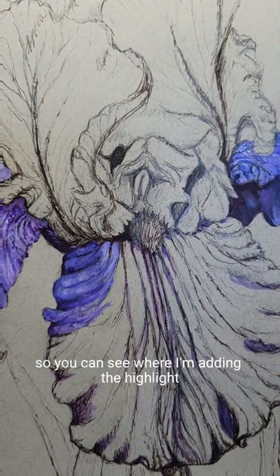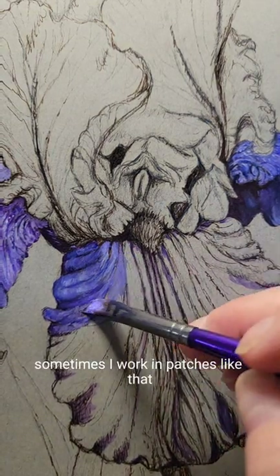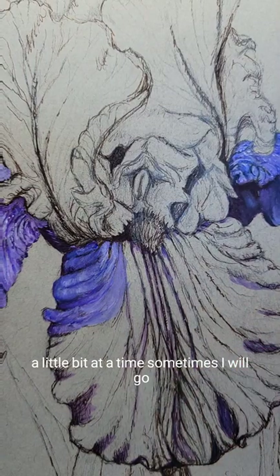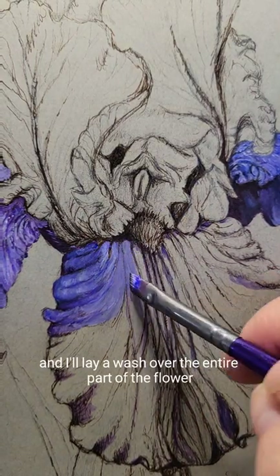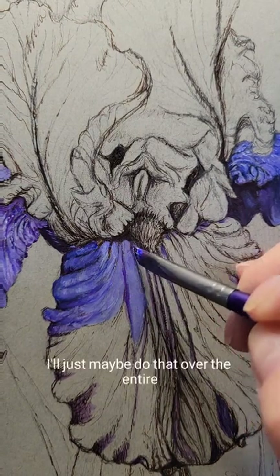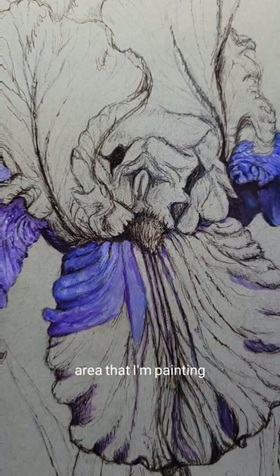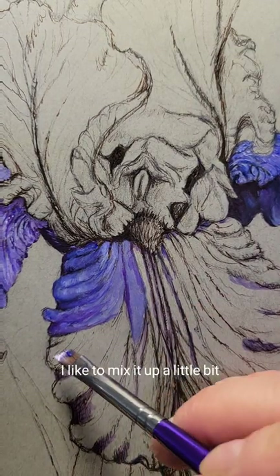You can see where I'm just adding the highlight. Sometimes I work in patches like that, a little bit at a time. Sometimes I will go and lay a wash over the entire part of the flower — like you see here, I'll just maybe do that over the entire area that I'm painting.